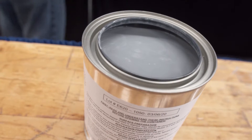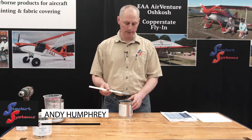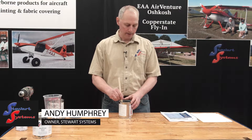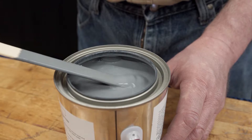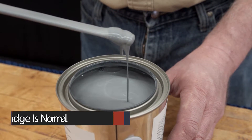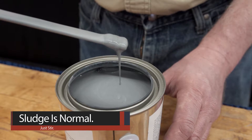EcoFill is a charcoal color. It will darken a little bit when it dries, but this is the color you're going to see. You'll also notice that if it's been sitting for a while and you start to stir it, there's going to be some sludge on the bottom. This is fairly fresh, so there's not very much — you may see more. It's okay, it will stir in.